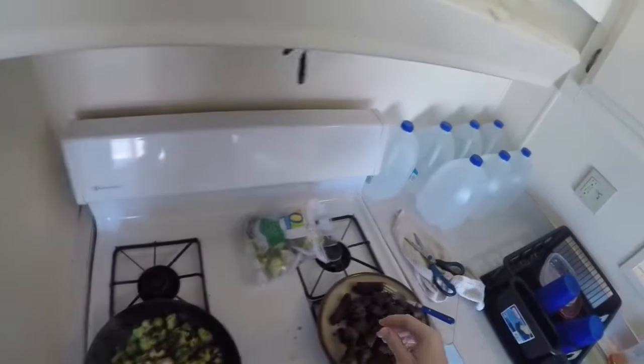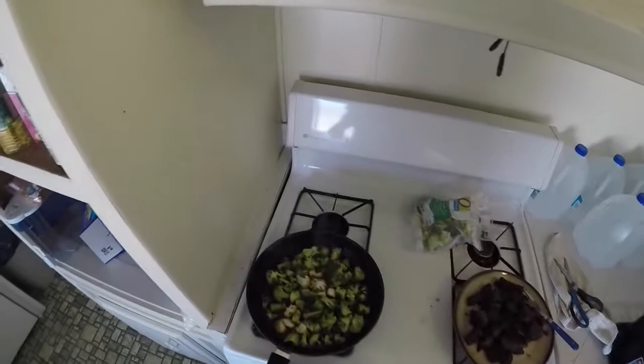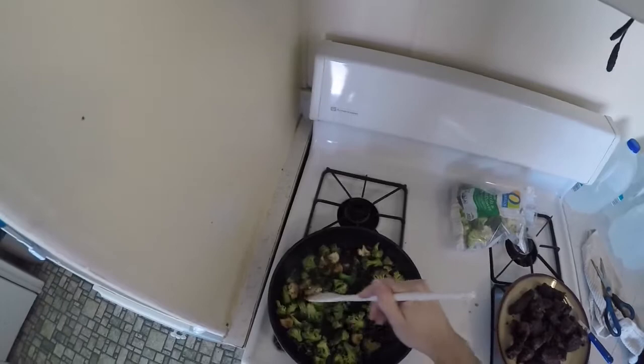Doing some vegetables now. I didn't clean the pan out or anything — with the skillet I mean. I just kind of threw the veggies in there with all the oil and grease from the meat, so it's going to be nice and teriyaki'd up too.